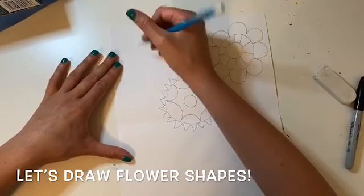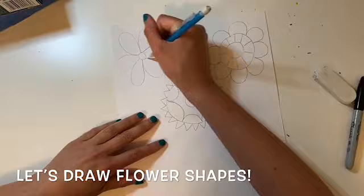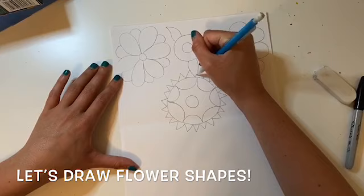Remember when you're drawing your flowers that they should be above the folded line. You can probably fit about four to six flowers depending on the size of your flowers. You want to make sure that you're filling in most of your space — here I've drawn three flowers and I think I can fit about three more.